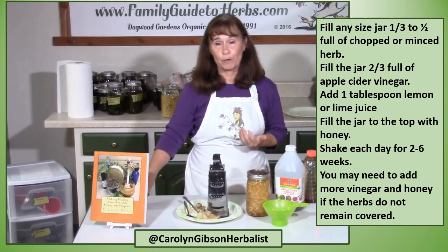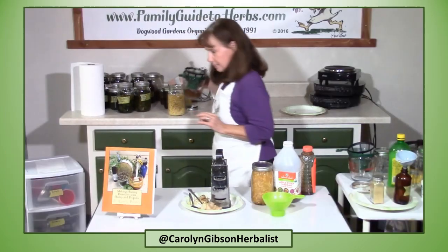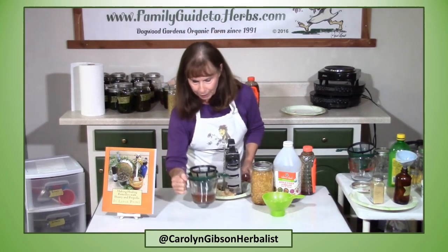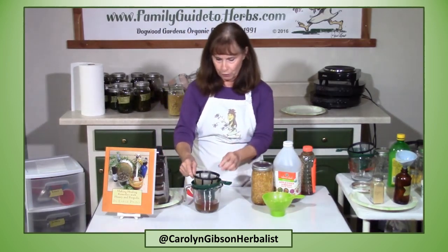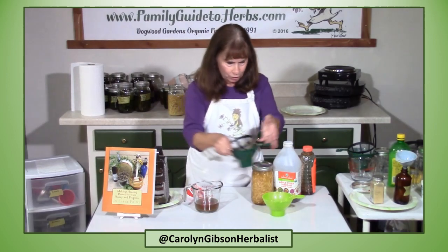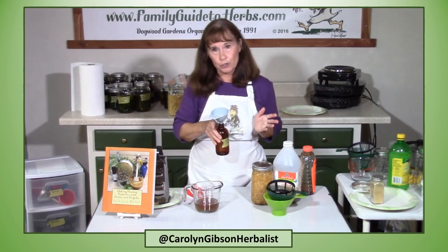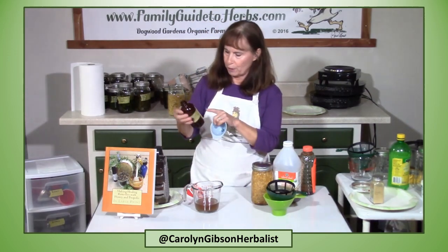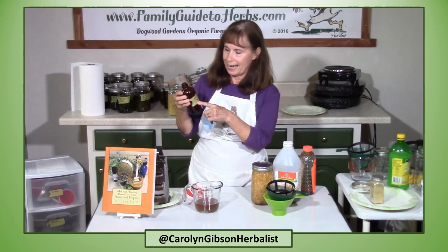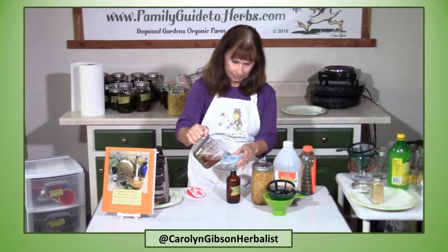Then you're just going to strain it and pour it into a bottle or jar. I have some oxymel that I made up earlier with the dried powdered herbs, so I'm ready to strain that. I could put it in another jar, or I've got this dark colored bottle. You can see I've marked it ginger oxymel with the month and year so I'll know how long I've had it.